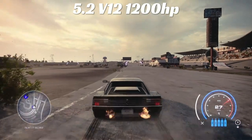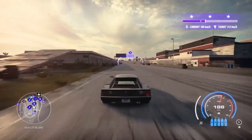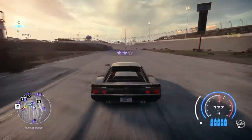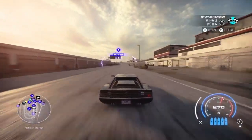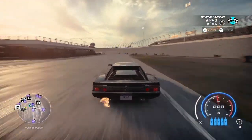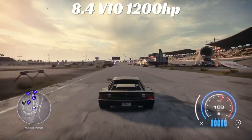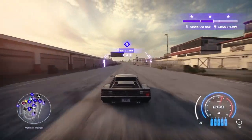Now the 5.2 V12 with 1200 horsepower. Dead stop: 228 kilometers per hour. Coming around the corner down the long stretch: 282 kilometers — very nice guys. Next motor: the 8.4 V10, also 1200 horsepower. Dead stop: 229 kilometers, only one kilometer faster than the last motor.